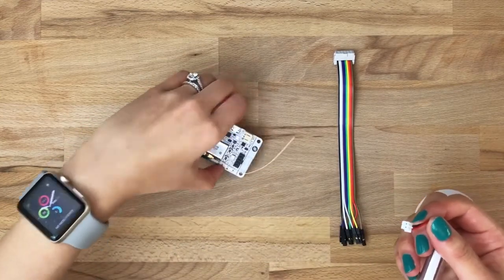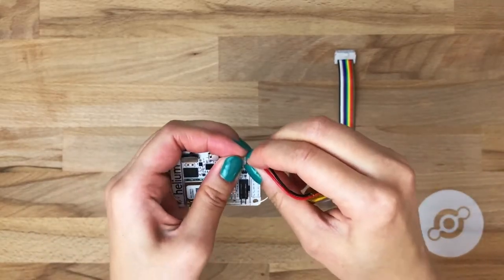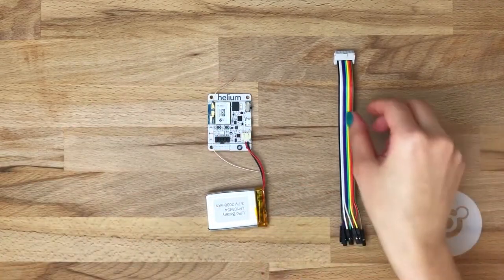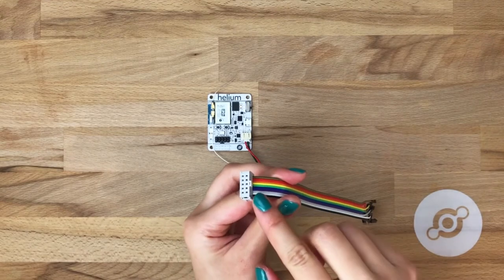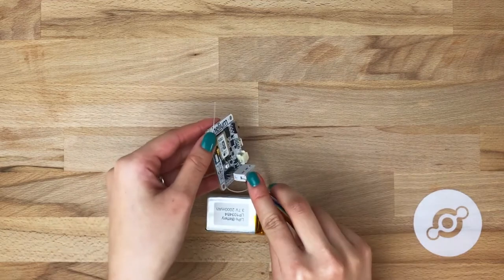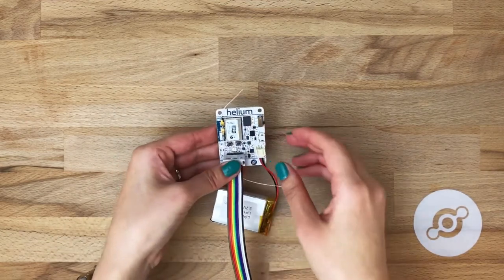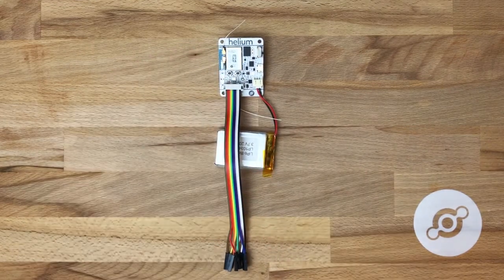So let's power this up. Simply take the LiPo and plug it into the JST connector. Now we have to connect the breakout cable. Note that you'll want to match the tab with the tab on the dev board. Simply click it in. And now you're ready to program with the Helium Atom dev board.